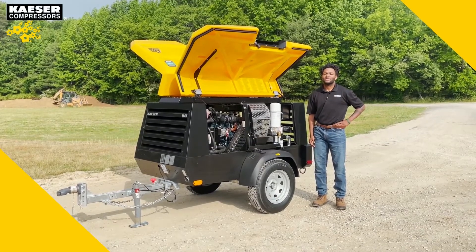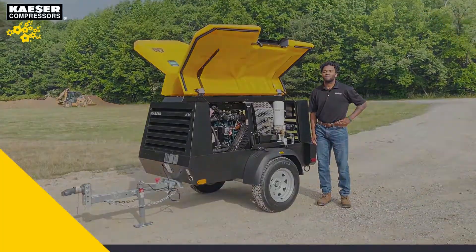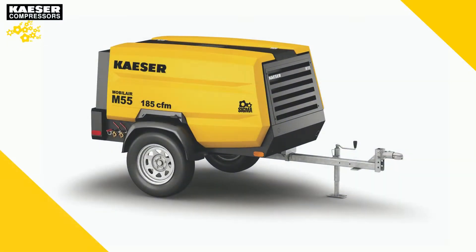My name is Taron Brown and I'm the product engineer here at Kayser Compressor from Mobile Air Products. Today I'll be going over the M55 compressor. The M55 is a 185 CFM compressor that produces between 87 and 125 psi. The high pressure variant will go all the way up to 150 psi.